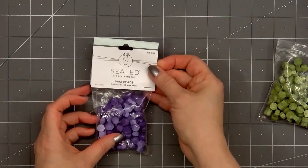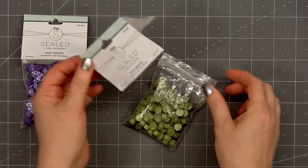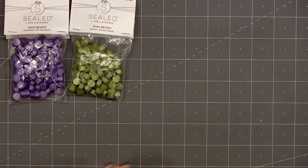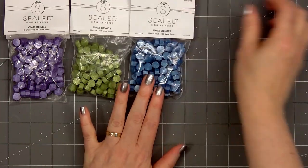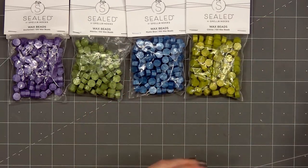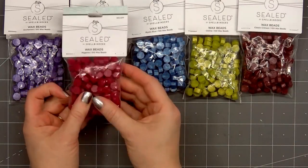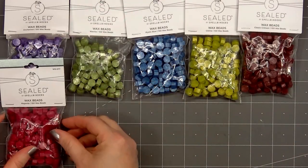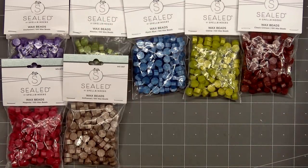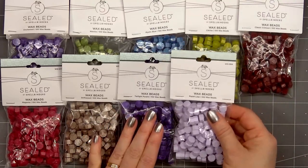Now I'll show you all of the new beautiful wax bead colors. This first purple is called Enchanted — it's a darker purple color. Next we have this beautiful green called Matcha. There's a lovely new blue color called Mystic Blue — this is one of my favorites. We have another green, Citrine. We have a nice dark red called Classic Crimson. Next is Magenta — it's another favorite of mine. We have a brown called Driftwood. A deep purple — this is Twilight Purple. There's a third purple color called Pastel Lilac. So if you're a purple fan, we have three new purple colors.